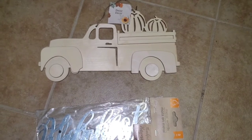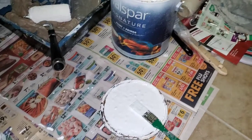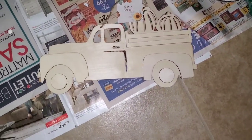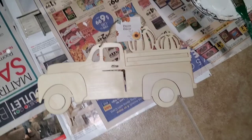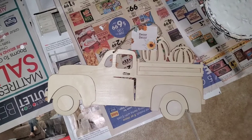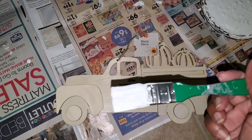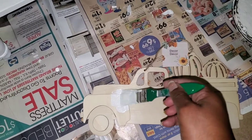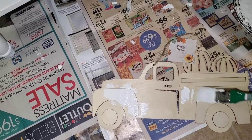Let's get started. Since I'm already in the middle of a project I'm just gonna use this house paint. Normally I would use acrylic paint that you can find also at Dollar Tree, but I'm like hey, why open something when you're already using this. So what I'm gonna do to start off is paint the whole truck white — just paint it all white. Once I finish I will be back to show you guys the next step.